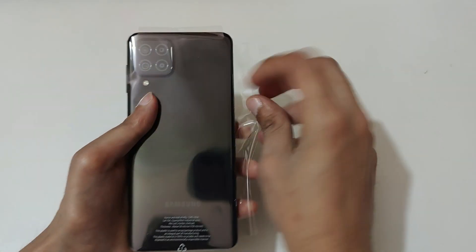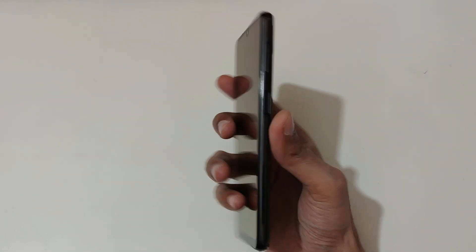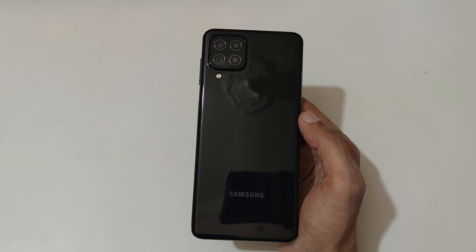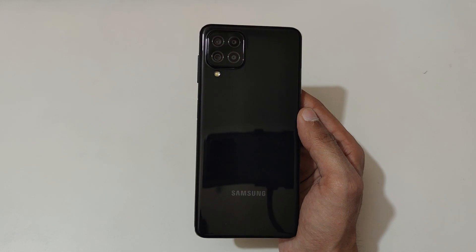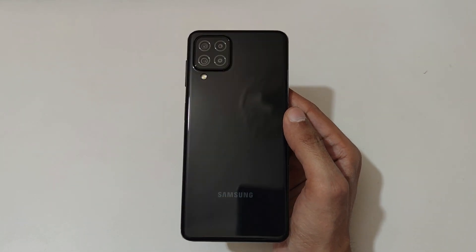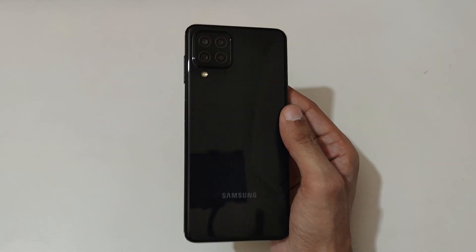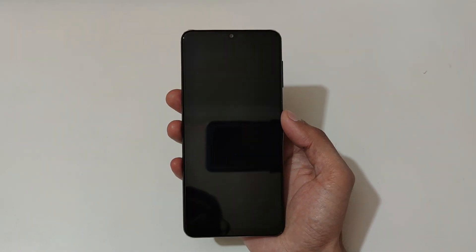Now let's keep this aside and come to the phone. Here's the phone itself — now remove its plastic cover. Here's the phone in black color. If we talk about the body material, it's made of polycarbonate, but it really doesn't look like it. The design looks really premium. You can see the matte glass finish look. The front looks good and here is the biggest screen available.